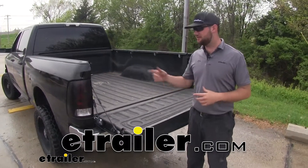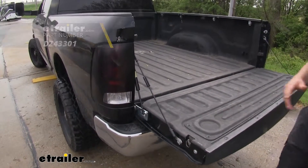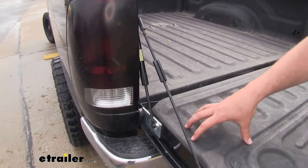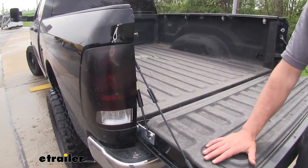Hey guys, it's Jake here with eTrailer. Today we're going to be taking a look at the DZ Tailgate Assist. What this is going to do is take the weight of your tailgate and slow it down, actually take the weight away from you and just allow the tailgate to slowly sit down.